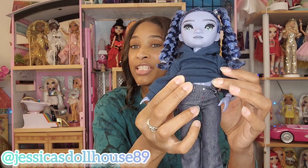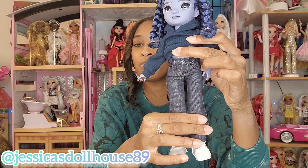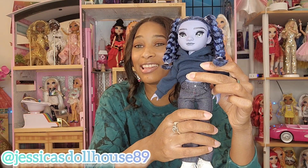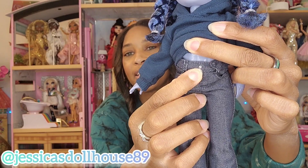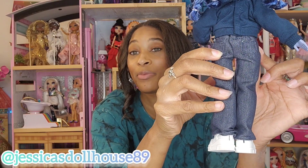Going down, here are his jeans. They are denim jeans that kind of billow out or fan out towards the bottom, kind of like bell bottoms. I like these pants and I think they will look really pretty on one of our girl dolls. There's a little metal stud here that's a button, and there are actual loops here if you wanted to add a belt. There are two functional pockets in the back, so you can put his hands in these pockets. This attaches with Velcro.